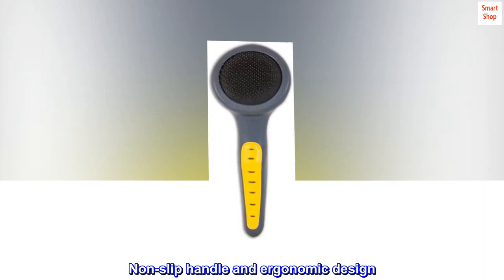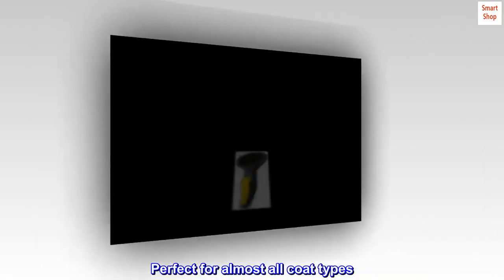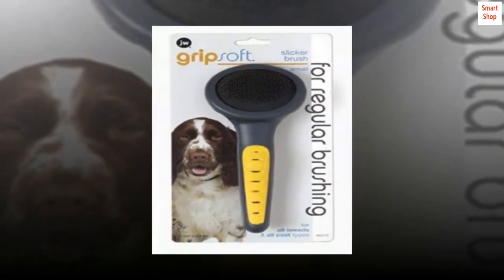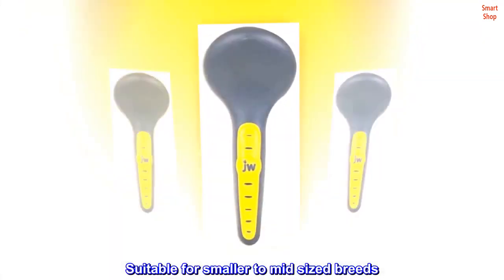Removes dead and shedding fur. Nonslip handle and ergonomic design. Perfect for almost all coat types. Use daily for long-coated breeds. Use every few days for breeds with short coats. Suitable for smaller to mid-sized breeds.